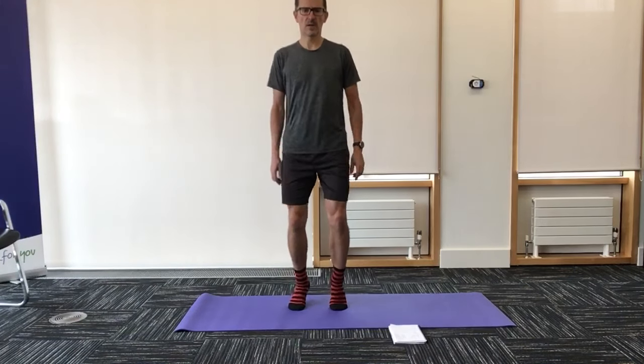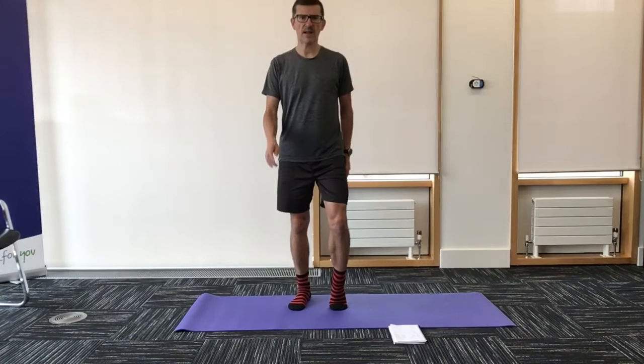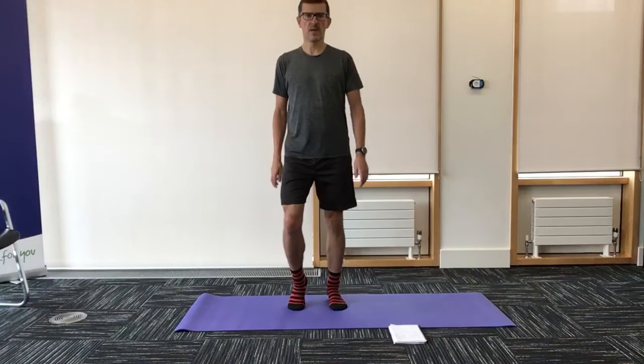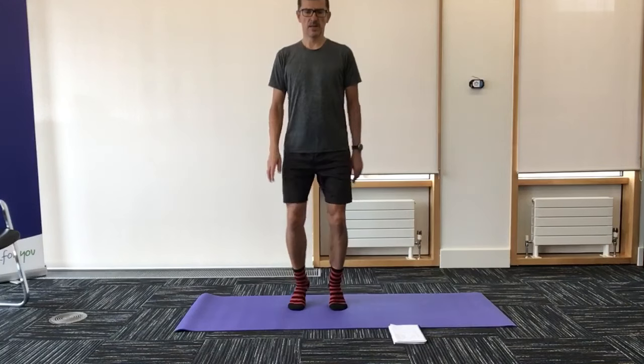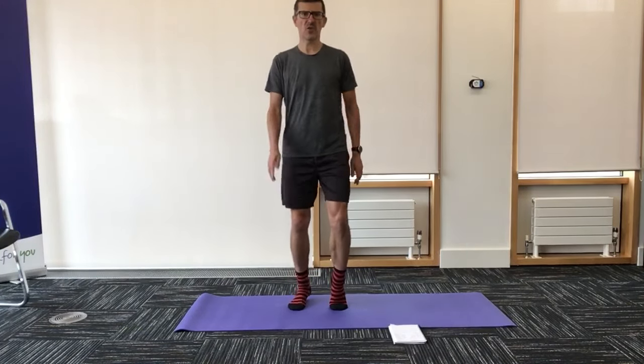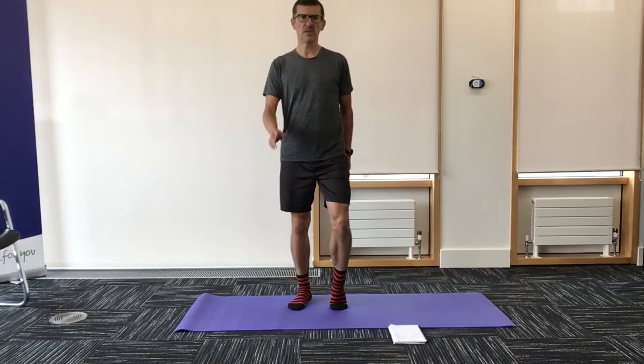Get those feet moving — just pushing that ball of the foot into the ground. If your feet creak and crack a little bit, that's normal, nothing to worry about, unless it gets painful. If it's just the odd little pop and crack, that's just the little gas bubbles in the joint. Loosening those feet up.